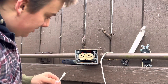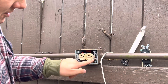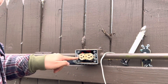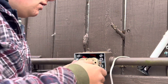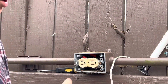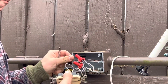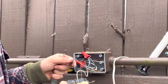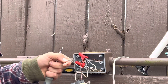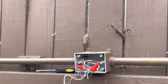Now we're going to take either the Phillips or the regular screwdriver and take these screws off that hold the outlet to the box. Once you've got your screws out, just pull the outlet out. You can see the wires just came out like that.